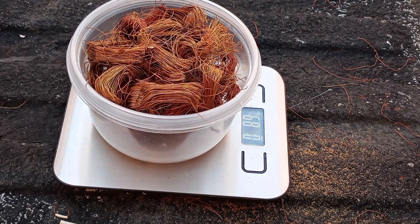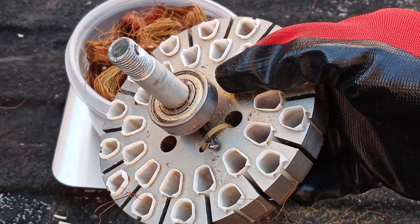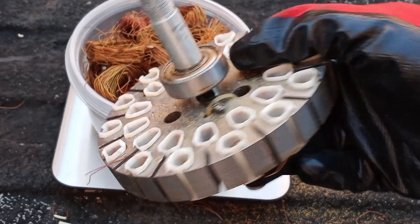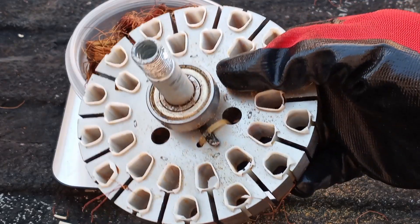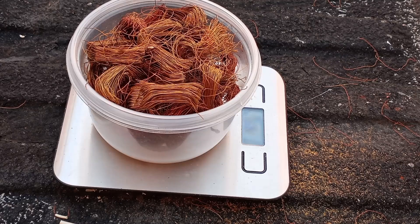Currently at the scrap yard I go to, number two copper such as this is going for $3.05 a pound. So in US dollars that gives us about $1.70. The steel itself weighs just under three pounds, and I get about three and a half cents for steel. That's about 10 cents for this steel, which brings our total to $1.80.